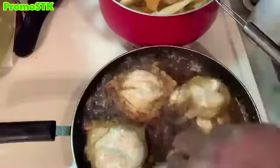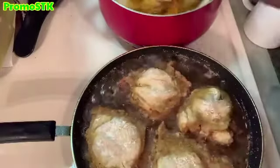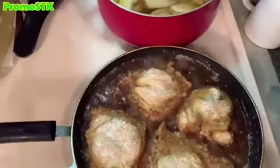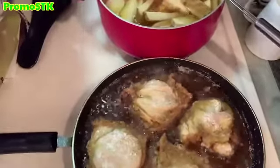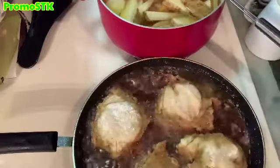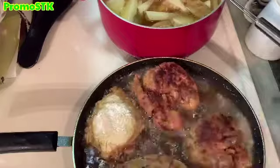We are going to be frying this. We have the heat on about eight if you have a numbered stove — so that's a medium high. You want to cook it until the juices run clear; you'll see me piercing it with a fork.